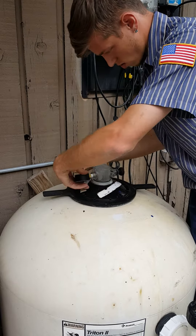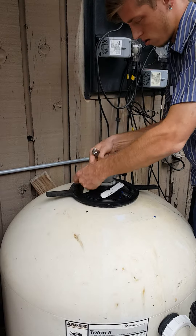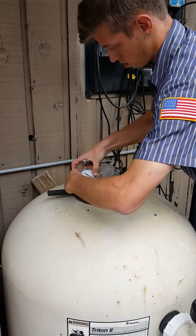It should just be hand tight, so you shouldn't have to crank on it too much. Make sure that the face is pointing where people can see it. That's probably good.